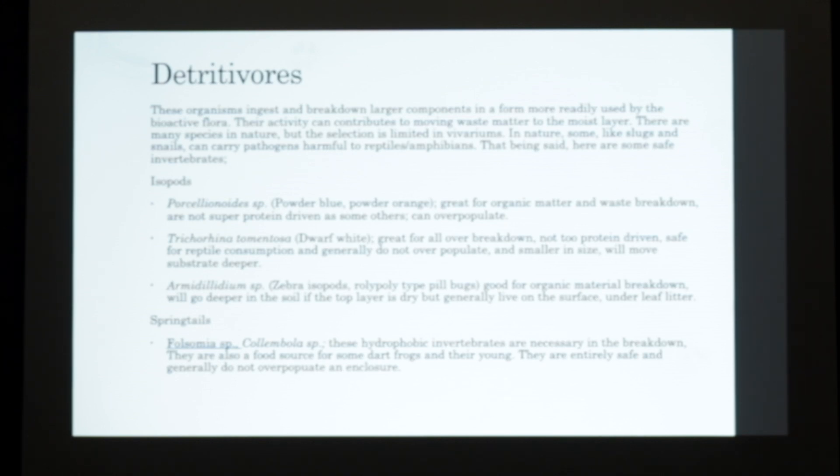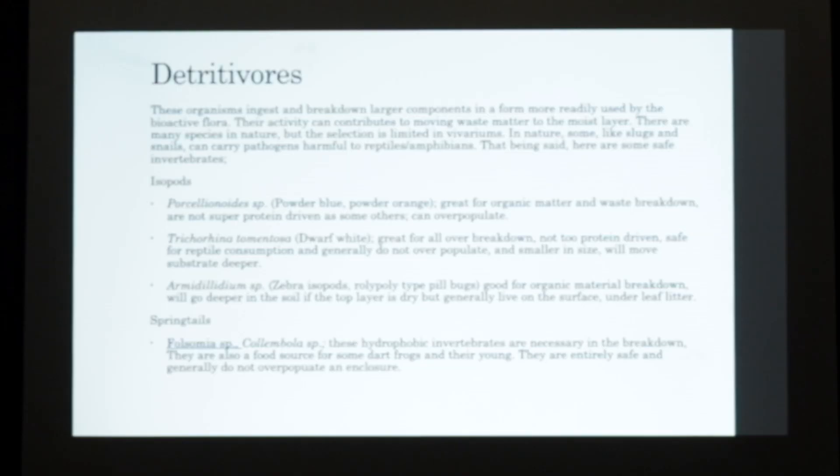Dwarf whites are good for overall breakdown. They stay smaller and you won't really see them at the surface as much. They're not really protein-driven. They do all require some protein, but it's usually more on fecals versus overcrowding and targeting your animals. They will move your substrate deeper. Armadillidium is also a good one - they'll stay a little more to the surface but will also dig deeper into the substrate. Springtails are also necessary. They're hydrophobic invertebrates but they will break down things at a deeper level. If you're raising frogs and letting the parents raise them in the enclosure, the babies will often take to them, and young frogs will also eat them as well. They don't overpopulate and if they do, it's not harmful at all.